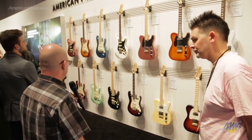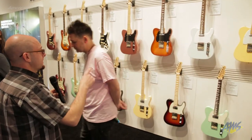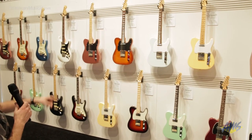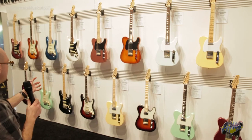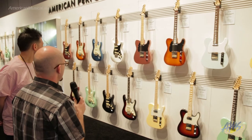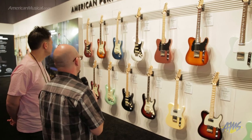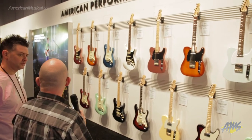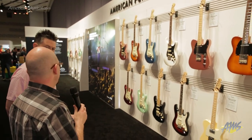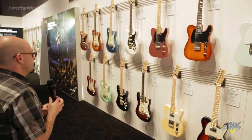And some really killer colors. We've got a Satin Surf Green, a Satin Sonic Blue, this great new Honey Burst, and the Penny — which is that coppery, metallic finish that under stage lights looks absolutely incredible. Something really new for us is Satin Lake Placid Blue. It's one of the most traditional Fender custom colors, and we were still able to capture the metallic-ness of the finish but make it Satin. So it's super smooth on your arm and really, really feels good.